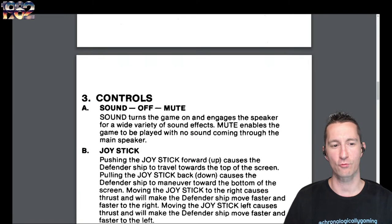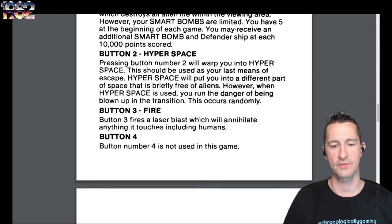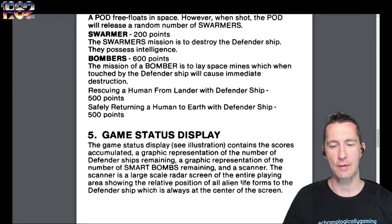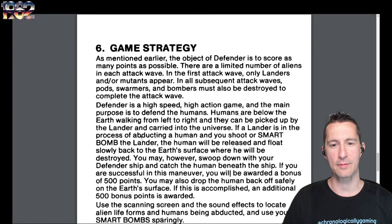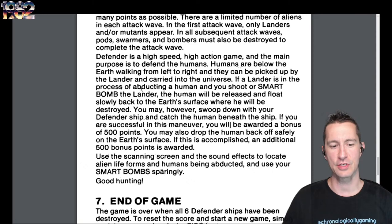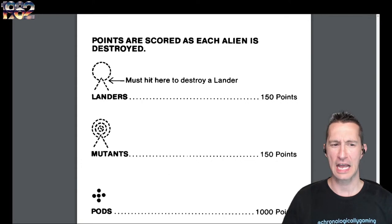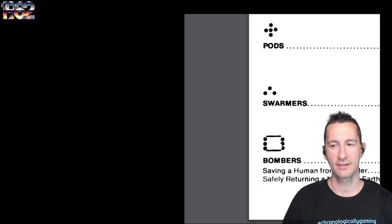You want to make sure all the humans are not stolen and rescue them. The joystick moves up, down, and around. You have buttons for smart bomb, hyperspace, and fire — button four is not used at all. There are scores for landers, mutants, pods, swarmers, and bombers. There's even a tiny radar, which should be interesting to see on this system. The game strategies for Defender are covered, and the game's over when all Defender ships have been destroyed.